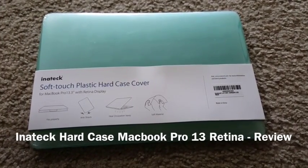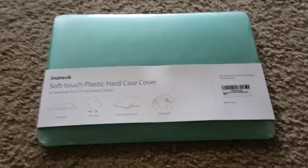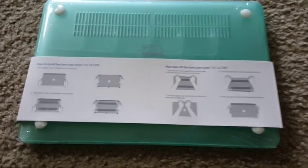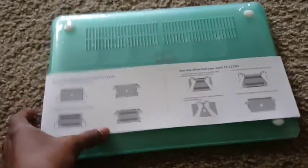We are looking at the Inertech soft touch plastic hard case cover for MacBook Pro 13 inch retina display. It came in nice packaging with details and instructions on how to put it on top of the MacBook Pro and also how to remove the hard case from the Mac.